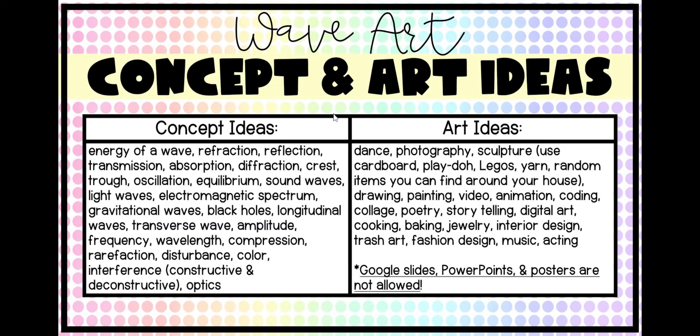Here are some ideas. One of the most difficult parts is just brainstorming and coming up with an idea because it's so open-ended. You get to pick really any concept about waves that you think would be interesting. There's tons of different things with waves that you can study and pick. You could focus on the energy of a wave, refraction, reflection, transmission — those are how waves absorb — diffraction, or parts of a wave like the crest, the trough.